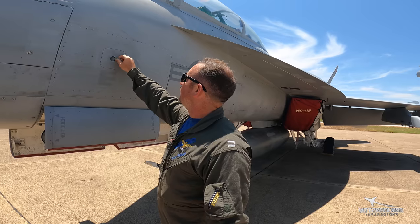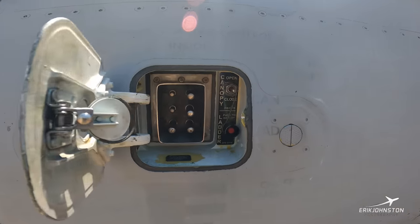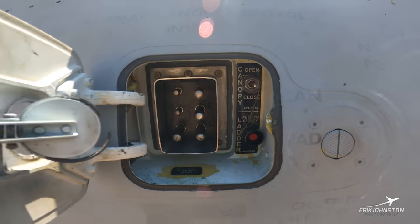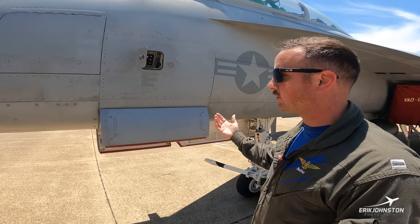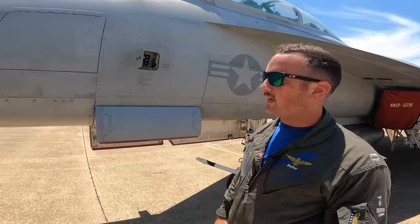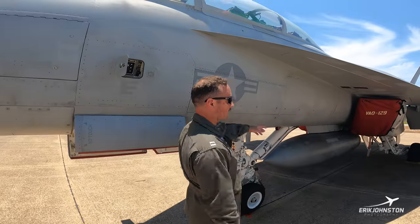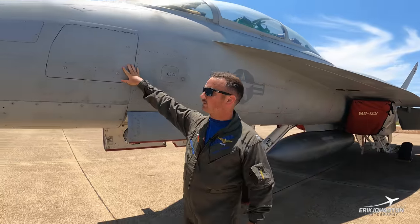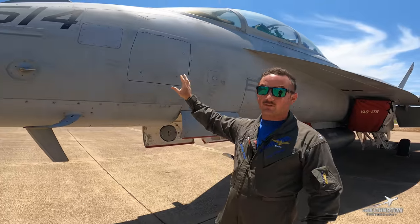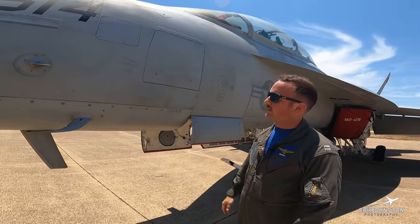Other things on here — we've got canopy control here to open while you're sitting on deck, just an easy switch up or down to open and close it. This is also the ladder deployment, which is controlled electrically. You can also do it manually, which I'll show you during the walk around. If I were to push that button now, the ladder — which is stowed up under here in the LEX — would just drop down electrically. In here is just a compartment with circuit breakers and some of our weapon systems, which we're unable to open for you today.